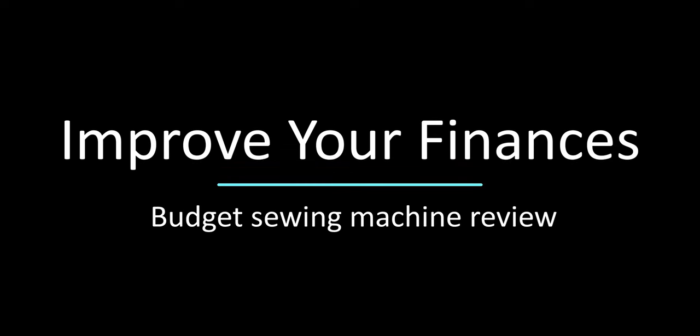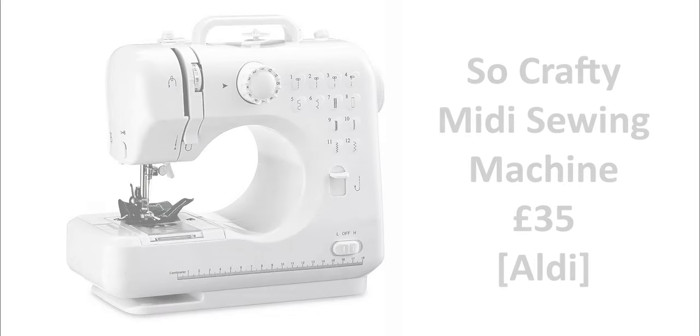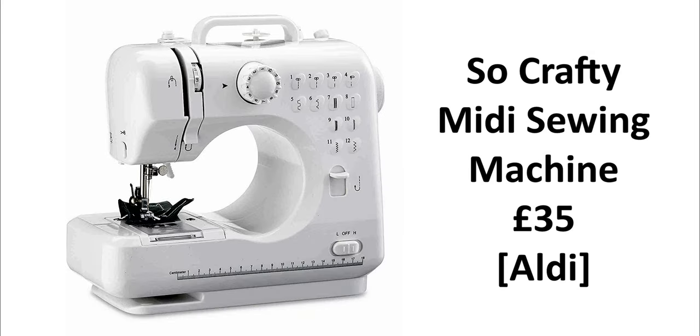Hi guys, it's Abu Pasha here again. Today's video is going to be slightly different — it's actually a review of sewing machines. Part of the aims of this channel is to use money wisely, and I decided to buy a sewing machine so that I could make very minor alterations to some t-shirts.